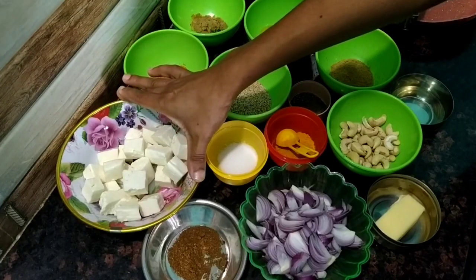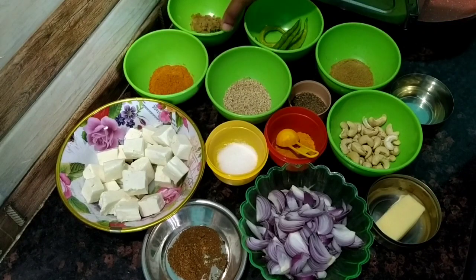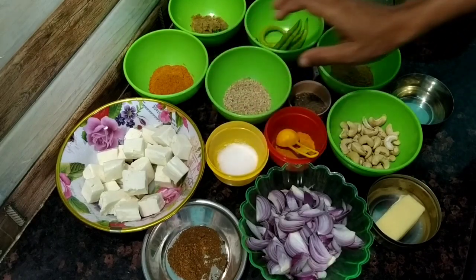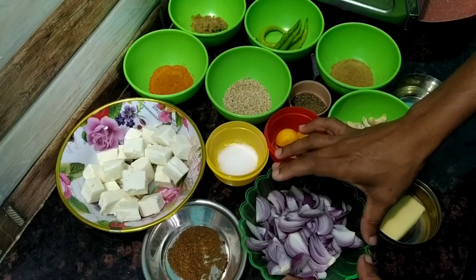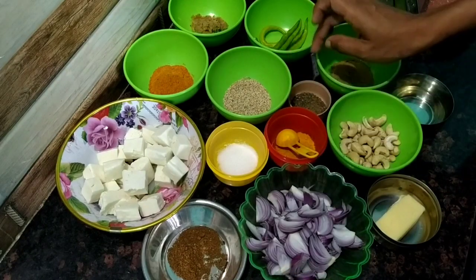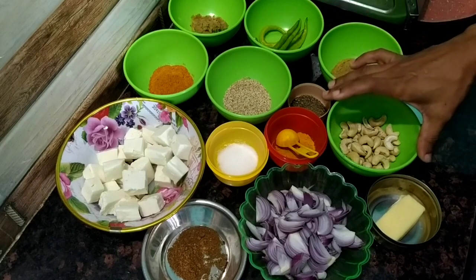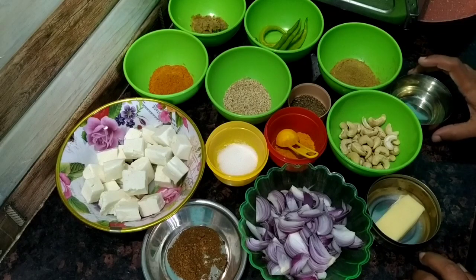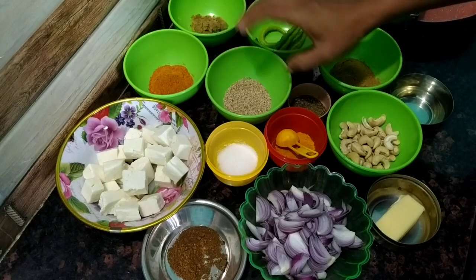You need two tablespoons. One teaspoon of garlic and water. We will take 3 teaspoons of garlic and 1 teaspoon of garlic. I will add 200 grams of butter here.